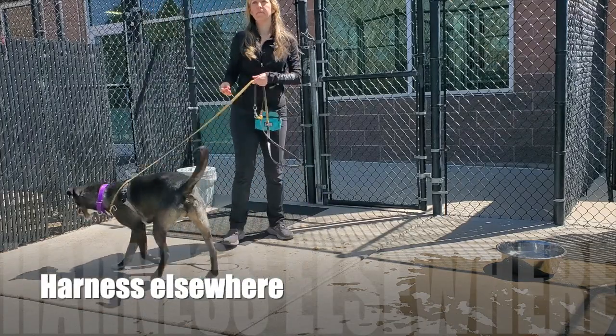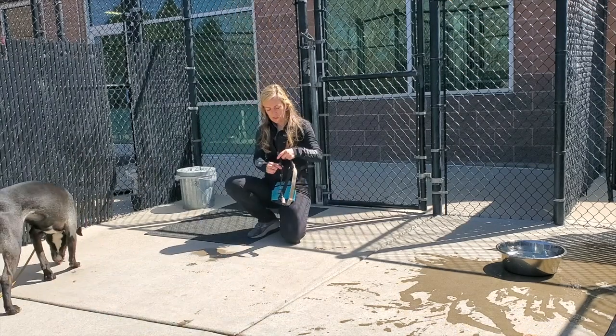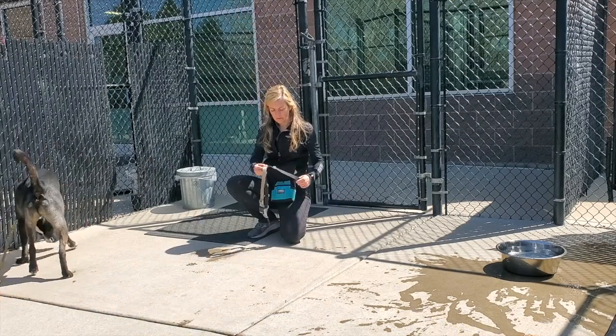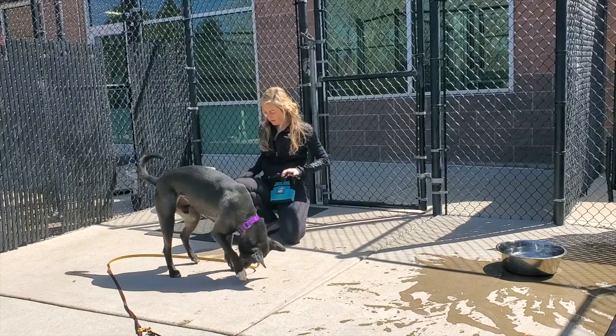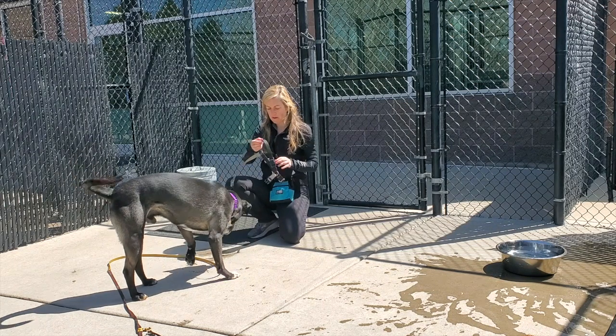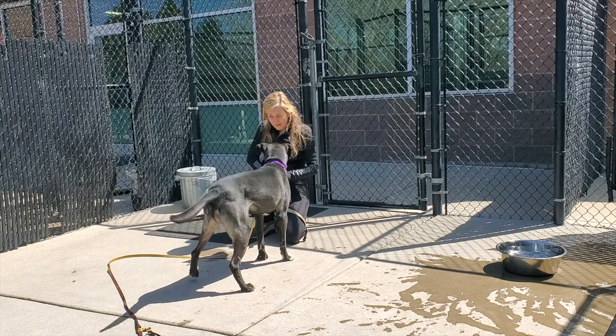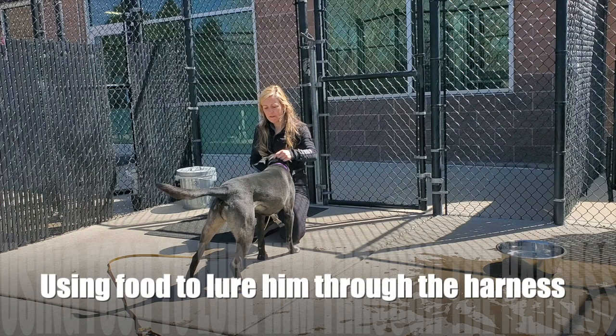Number three: instead of trying to harness him inside the kennel when his arousal levels were really high, I decided to bring his harness outside to a much calmer environment and dress him before the walk. Number four: I give him ample space and breaks throughout the harnessing process, and I use food to give him something to do while I clip the harness.